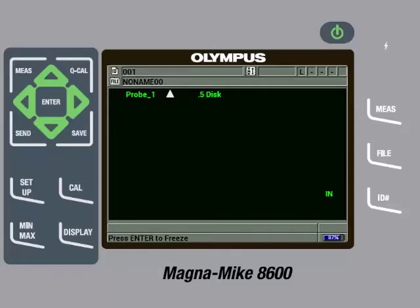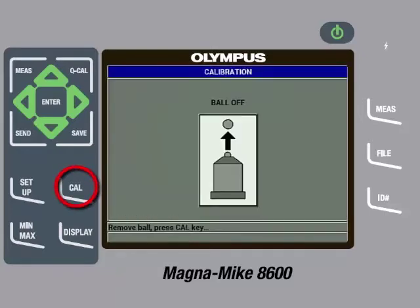We can now calibrate. To initiate the calibration process, press the Cal key. The first step of calibration is to perform a ball off. To do this, make sure the disc is removed from the probe tip, then press the Cal key. Once the instrument is done processing, the next step is to perform a ball on.